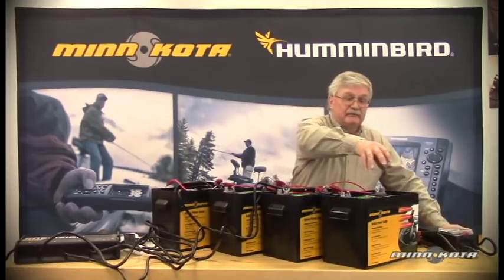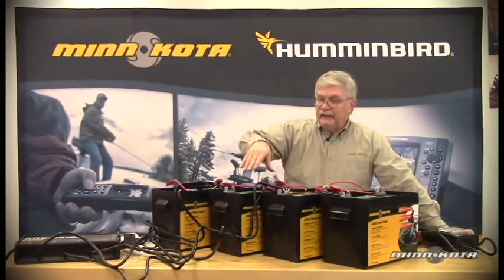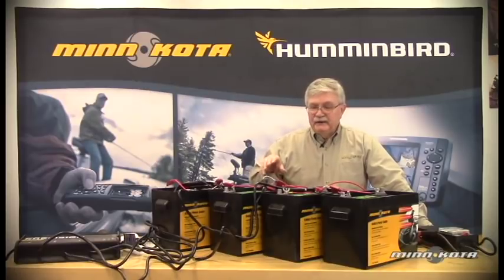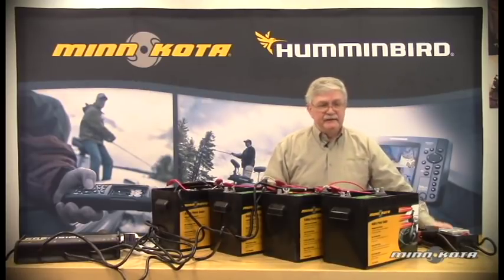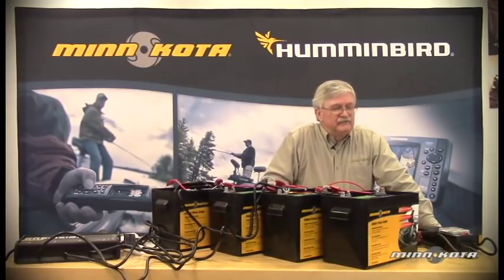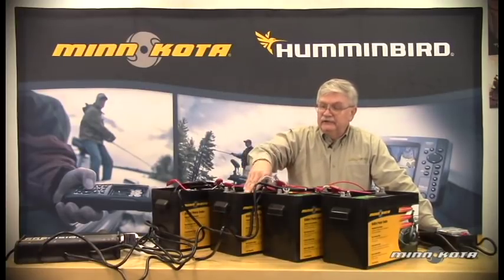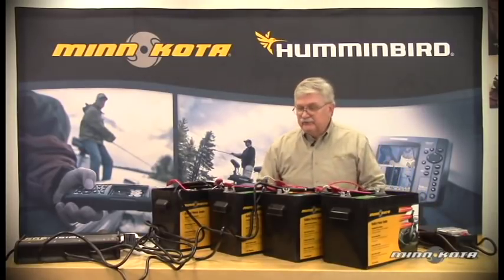Again, we like to refer to the batteries as high side, middle, and low side because it removes the chance of confusion. One person's battery number one, two, or three might be the next person's battery just the opposite. So there's always a chance for confusion if you label them by number. But referring to them as low side, middle, and high side removes that chance of confusion.